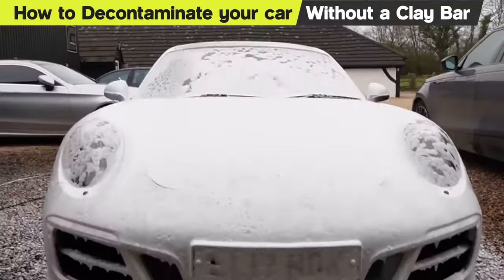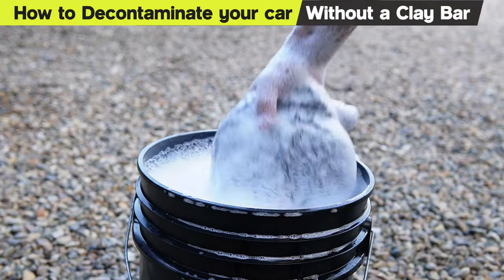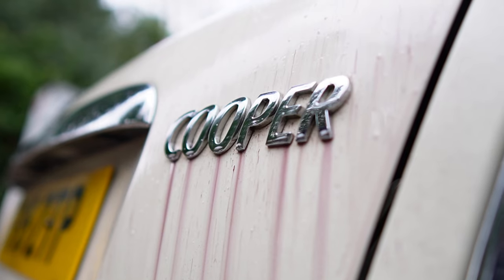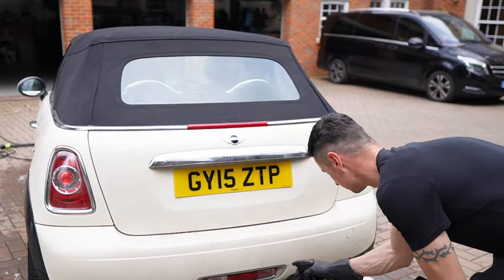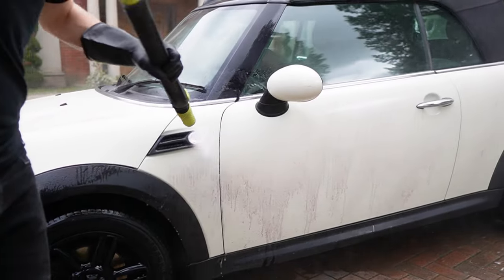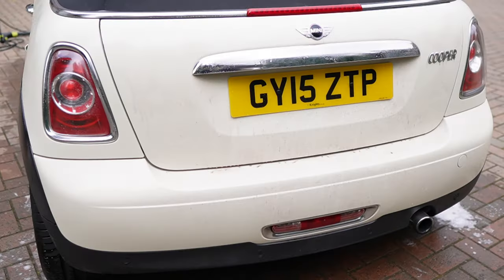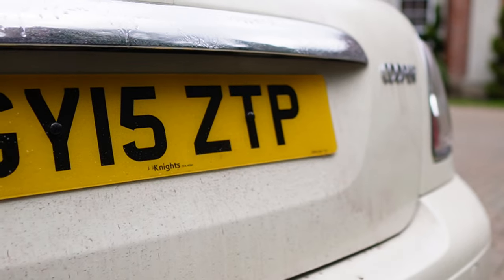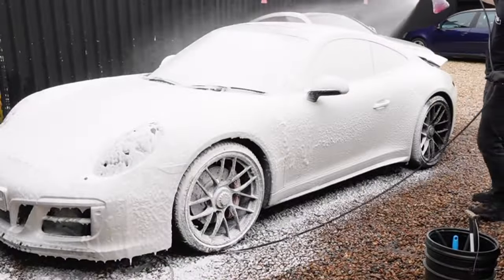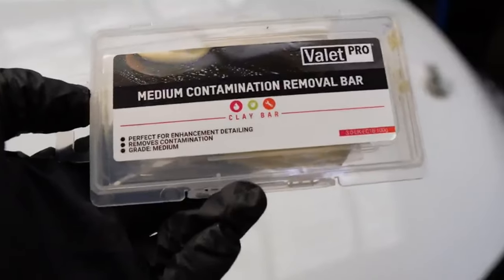Today I'm going to show you a step-by-step guide to decontaminating your car without using a clay bar — what we would call a chemical decontamination. Just for the record, in all my years of being in this business, I've never seen anybody remove 100% of contaminants by performing a standalone chemical decontamination, so I'd rather keep it real and show you how far you can go without using a clay bar.